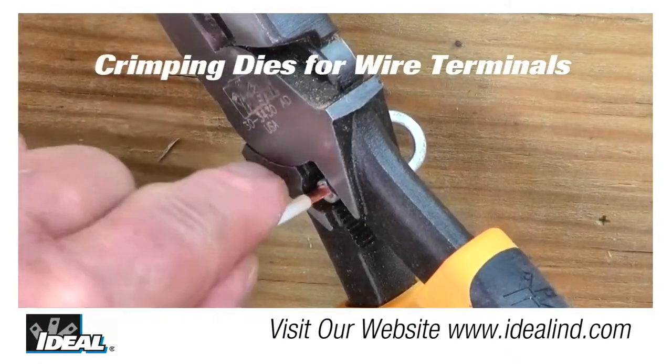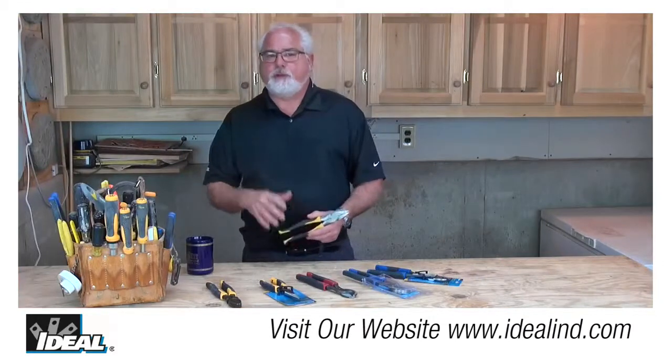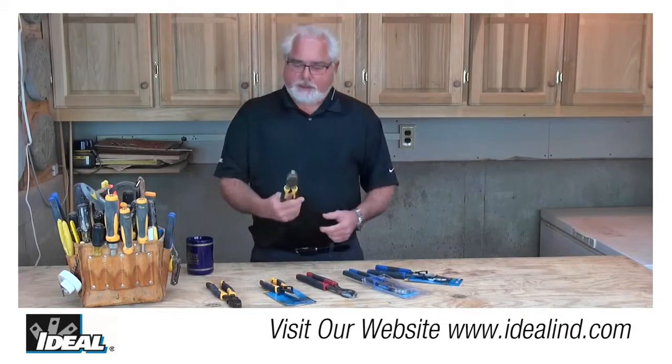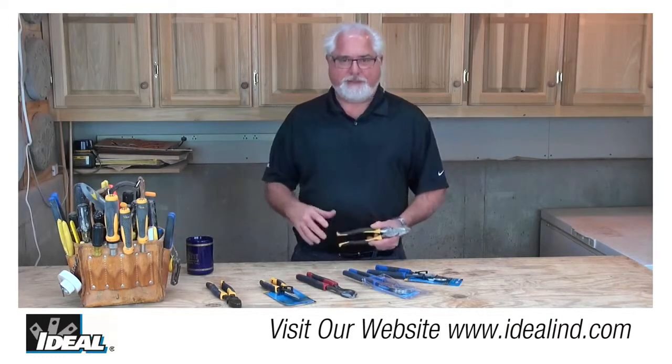Plus, there are two crimping dies — a U-shaped and a flat die — to install insulated and non-insulated terminals on the end of a conductor. And while the pliers are not hammers, but with that said, if you use them as a hammer, please make sure to use the side with the fixed rivet on it.